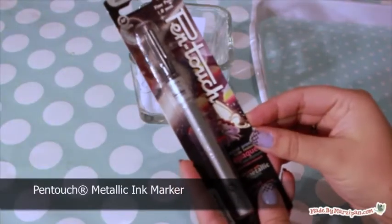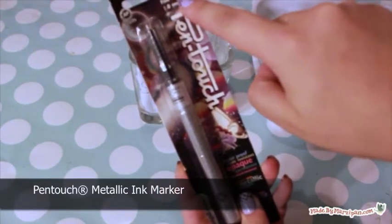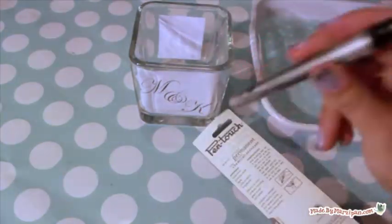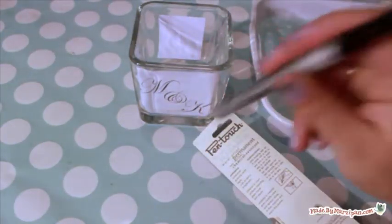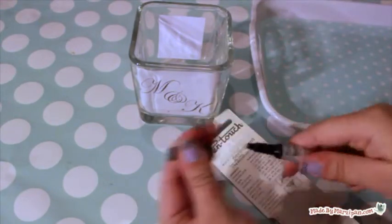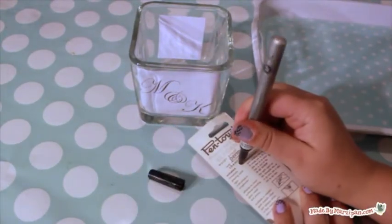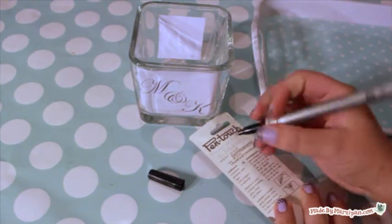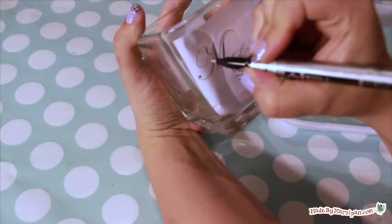I'll be using a silver Pen Touch metallic ink marker by Sakura. These markers also come in gold. Shake the pen for 25 seconds before using. To start the ink flow, press the tip down several times on a piece of scrap paper. Then trace the letters.